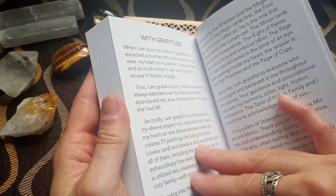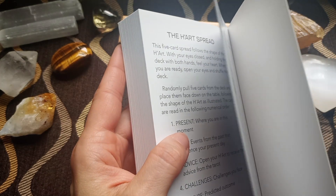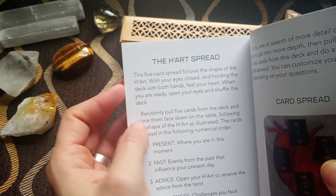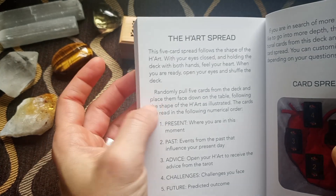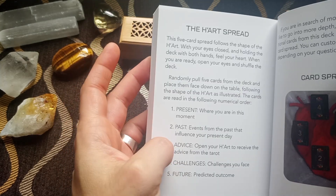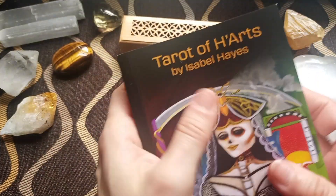Let's take a look at the spreads. We have the heart spread — a five-card spread that follows the shape of the heart. With your eyes closed, holding the deck with both hands, feel your heart. When you're ready, open your eyes, shuffle the deck, and randomly pull five cards, placing them face down on the table. The positions are: the present moment, the past, the advice, the challenges, and the future. I think this is the only spread suggested in the guidebook.